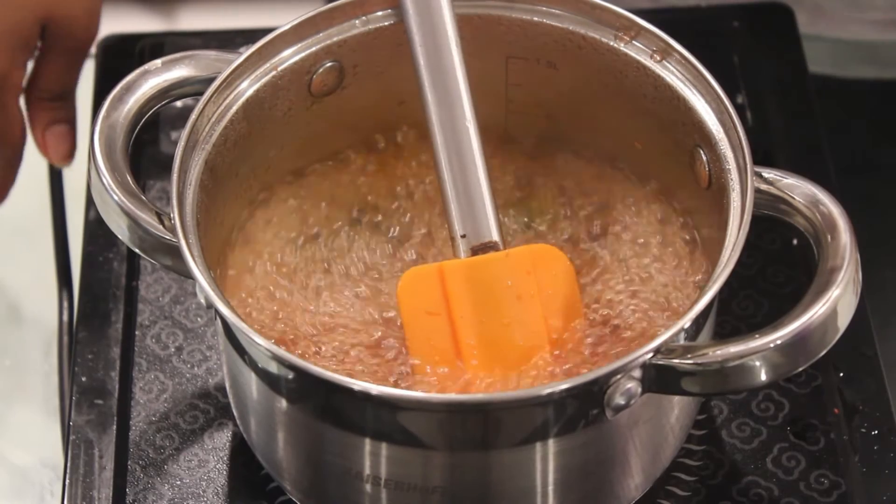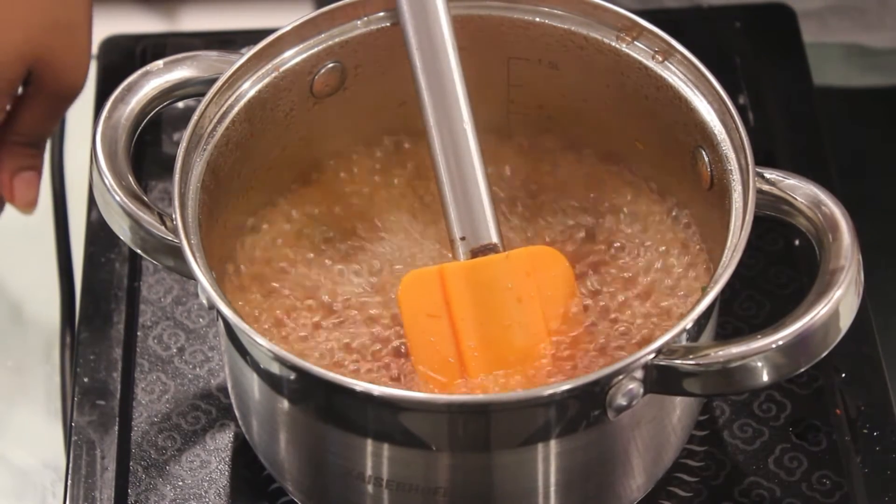Let it boil till the veggies are semi-cooked and then our Tom Yum soup will be ready. Our veggies are semi-cooked so our Tom Yum soup is ready. Serve it hot.